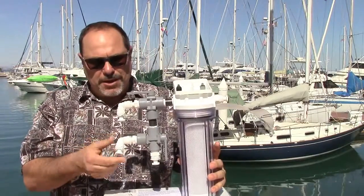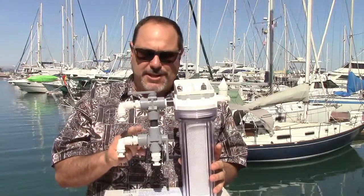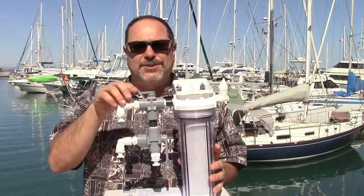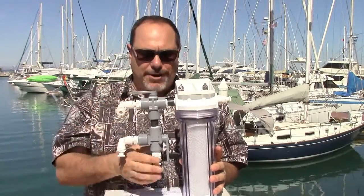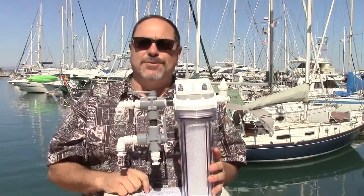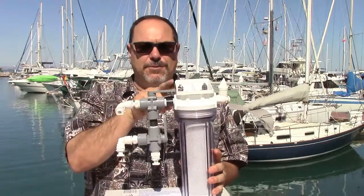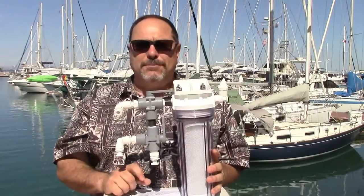The boost pump goes on this branch here, and that puts suction on this lower three-way valve, which then lets the top three-way valve act as a selector valve. In this position, it goes to your through-hull so you're pulling in seawater. In the other position, with the handle pointing towards the activated carbon filter, you're pulling in fresh water from your ship's tank.